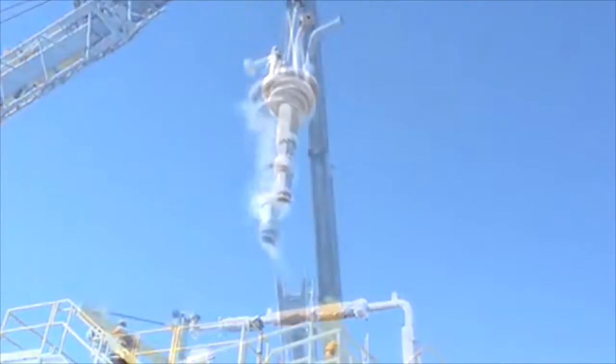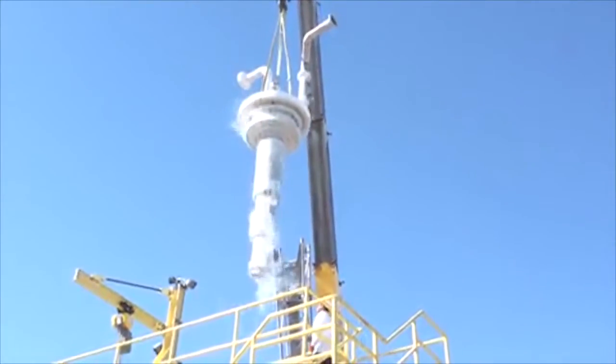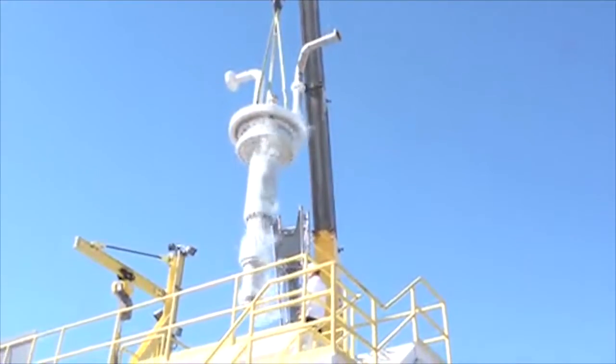Once the testing has been completed, the pump is removed from the test stand and placed back into the intermediate stand and allowed to warm up to normal ambient temperature.